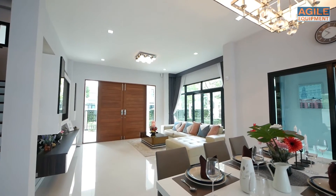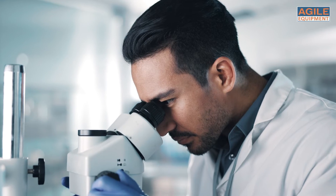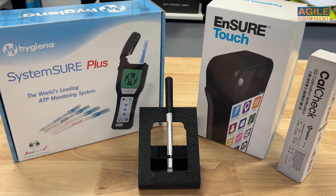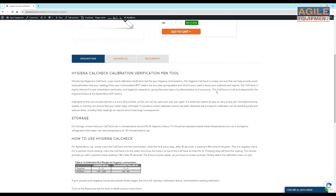Using the CalCheck can give both you and your clients peace of mind and the professionalism you want from your work. Here at Agile Equipment we're happy to give you an in-person demonstration at our Brisbane showroom or have a chat on the phone. Alternatively, you can check out our website for more information or to purchase. Thanks for watching.